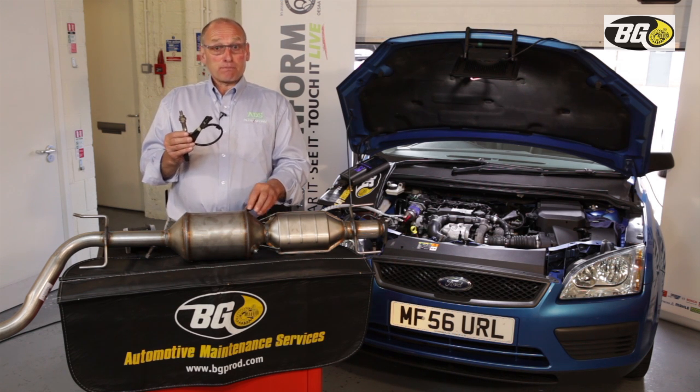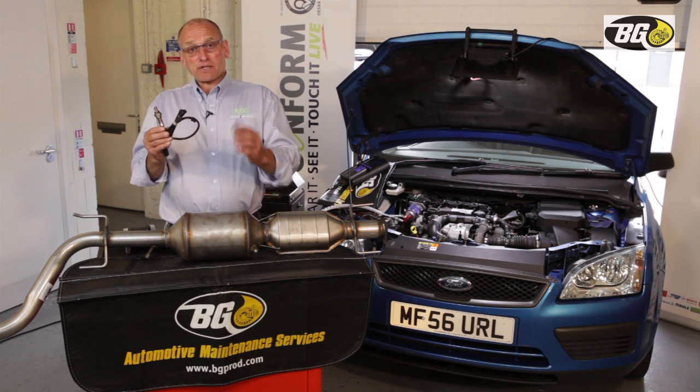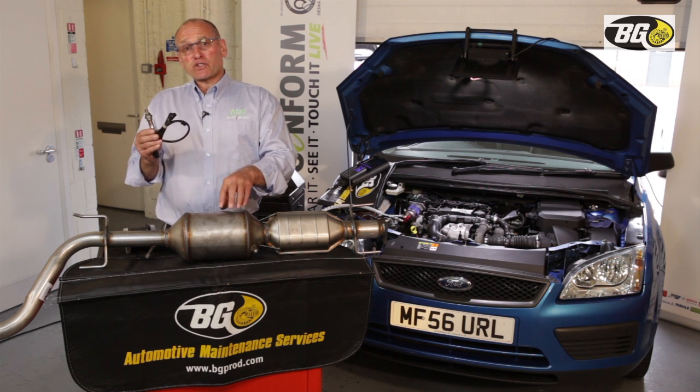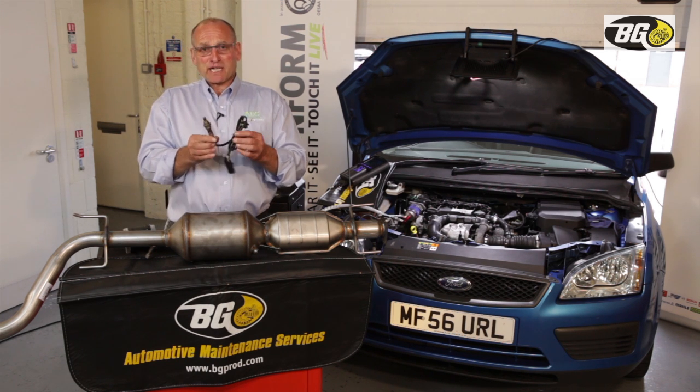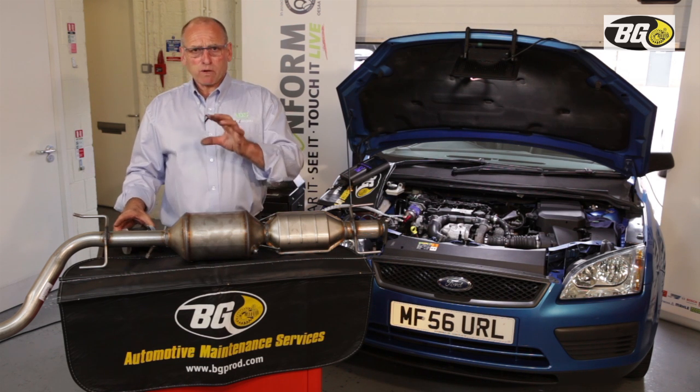Additional fuel introduced post-compression into the DPF raises combustion temperatures within the DPF in order to convert soot into carbon dioxide during the active regeneration phase. Converting soot into CO₂ is really what we're going to focus on.